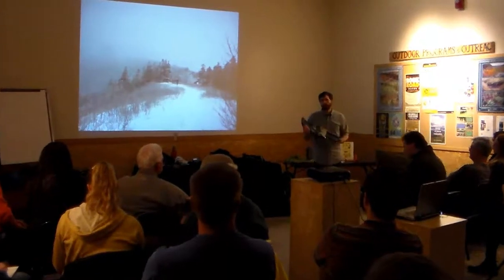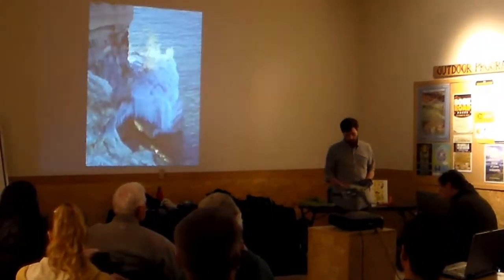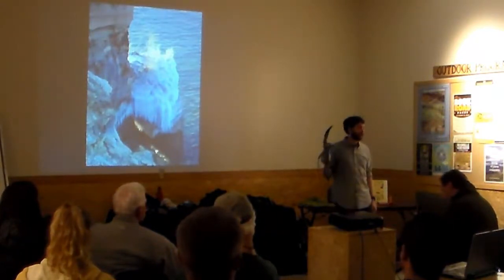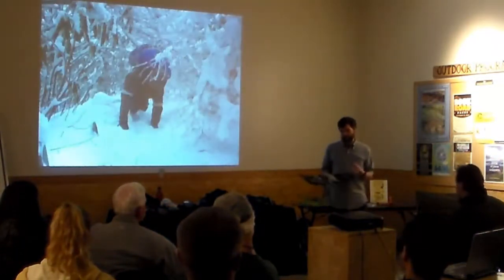They're heavy, you know. You put the weight on your shoes, which is really not necessary. And if you decide you don't need them, you've got to strap these things to your pack and carry them. So this is one of those tough decisions.